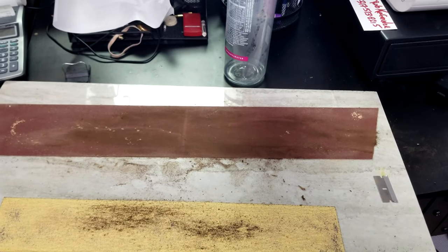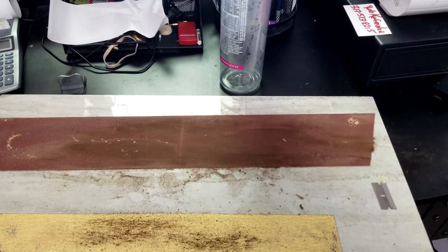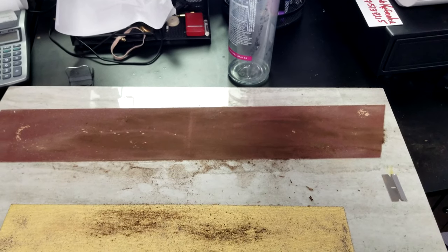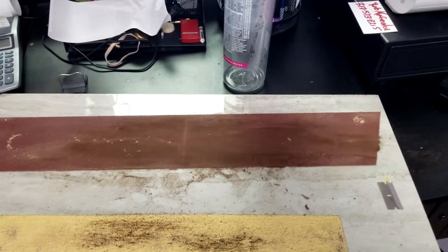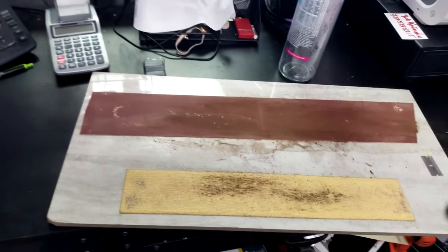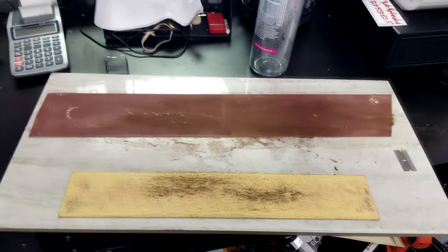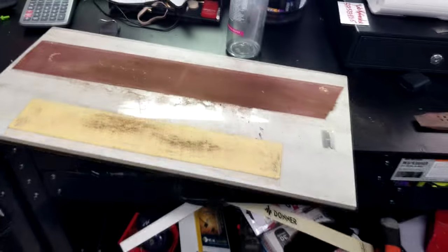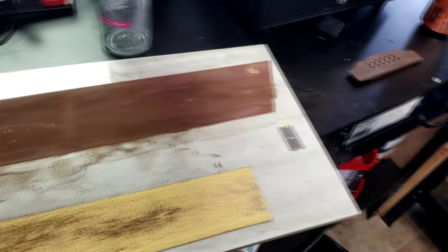I went to Lowe's and bought myself a big sheet of granite for barely nothing. I can put my sandpaper on there and sand, and it's always going to be flat. I love using this method - it works out great. So this is kind of my luthier tip of the day.